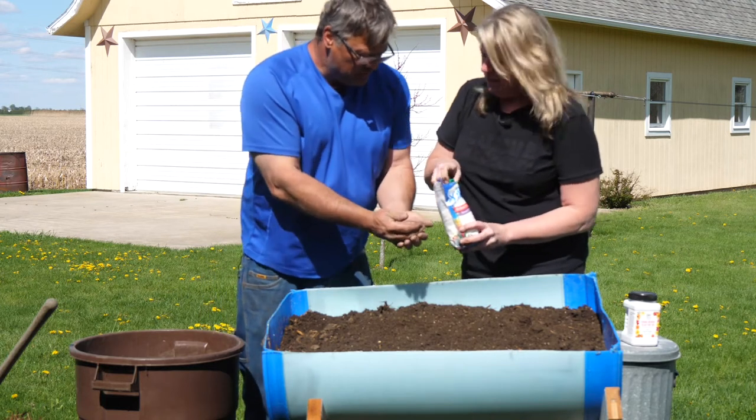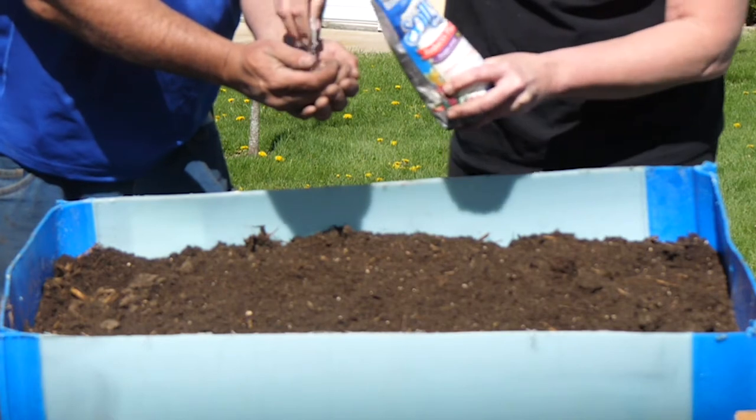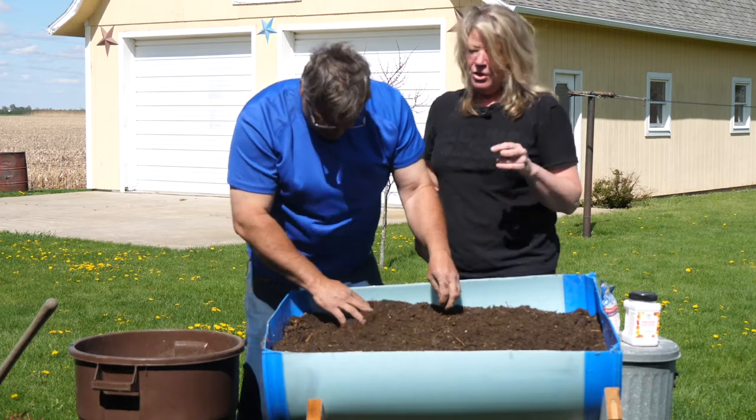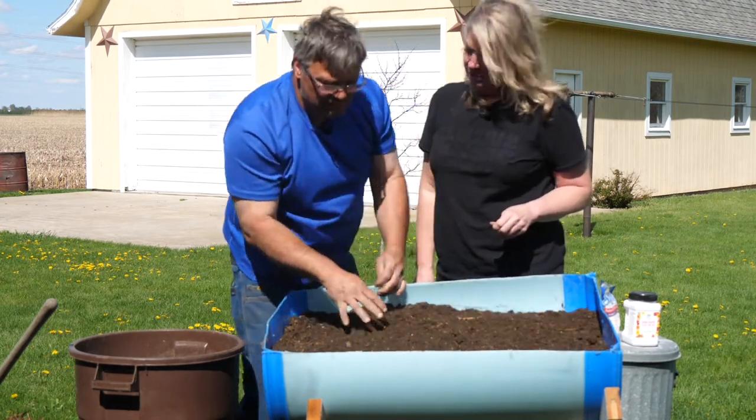What Soil Moist does is expand almost like a balloon and literally hold water in the soil. Next, we'll show you how to irrigate it and also how to plant it. Are you ready to help me with that one next time? I'm ready — let's get going.